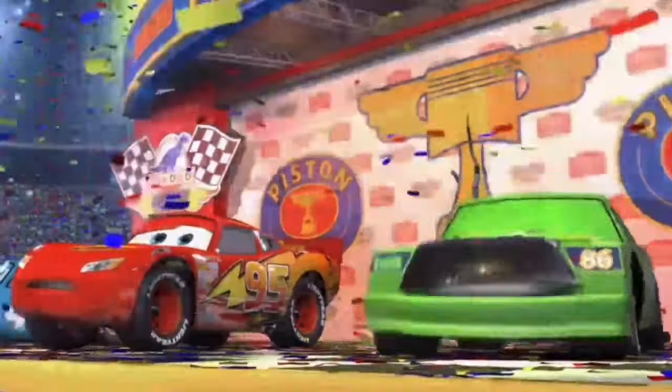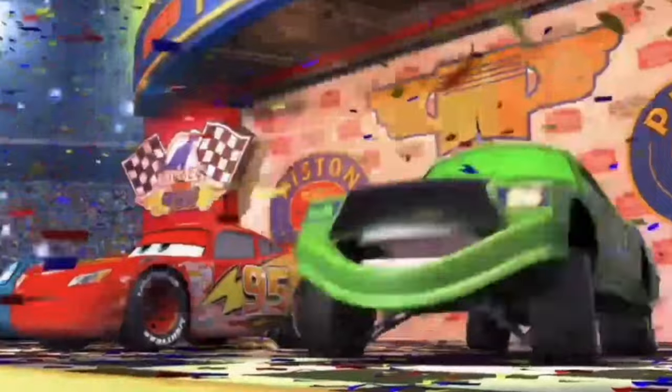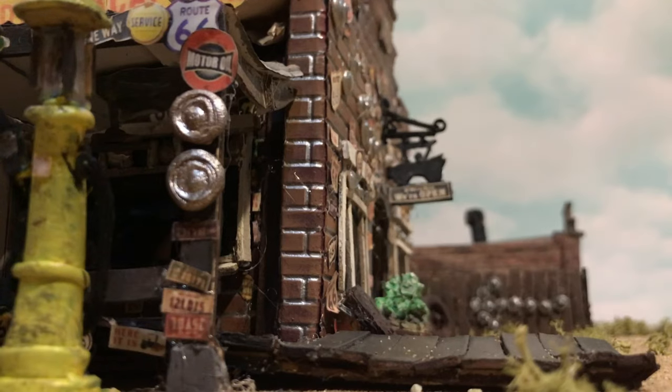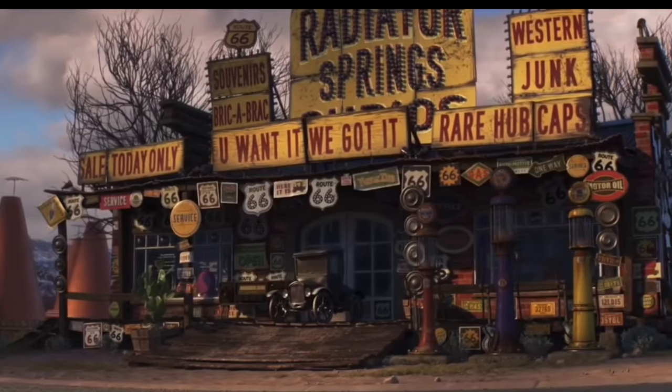That must be really embarrassing, but I wouldn't worry about it because I didn't do it. I do plan to build Radiator Springs in full scale from scratch, and this is just the beginning. Without any further ado, you all know what this is — let's get into it.